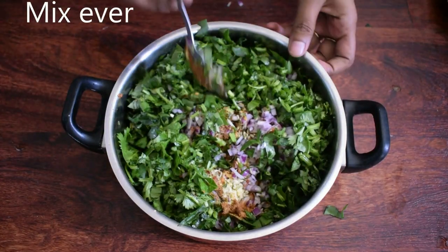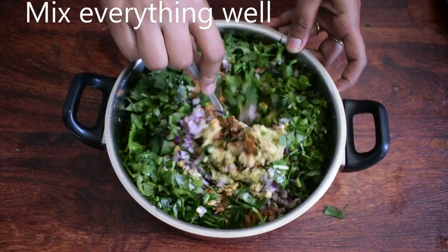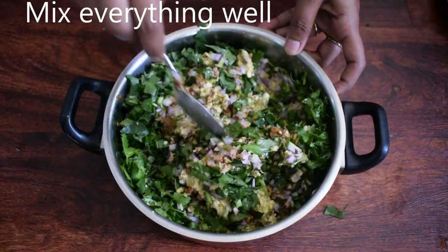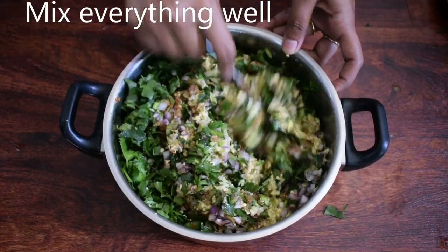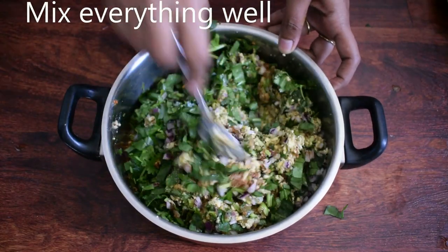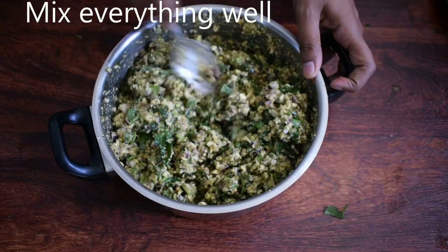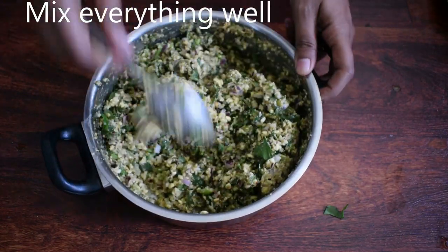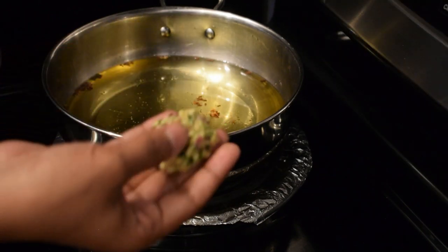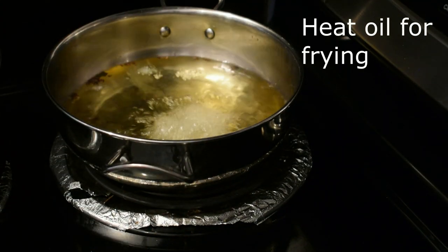Let's mix it with a spoon. Now we are ready to put it in a bowl. Add a small size of 1 tablespoon of a spoon, add 1 tablespoon of a spoon in a bowl.